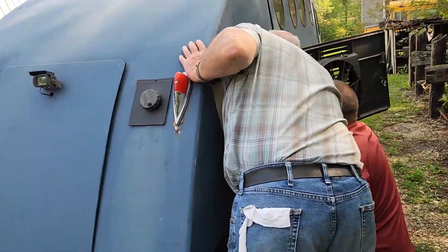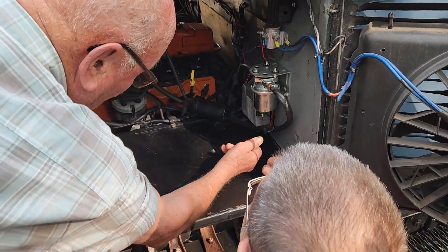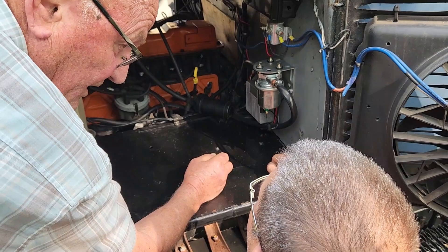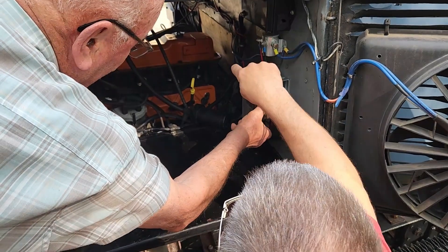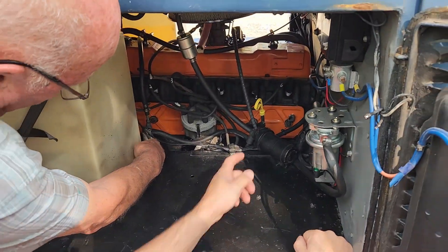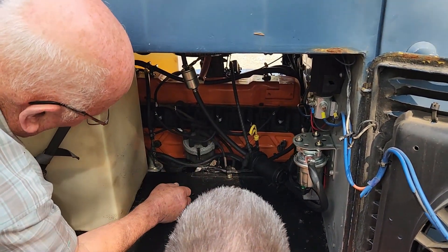If you want to turn it over but you don't want the pump to work, just unplug the ground. And then when you turn the key on, that's not working. And the mechanical pump is still pushing through there? The mechanical pump's right there. But this will draw first — this draws off of both.